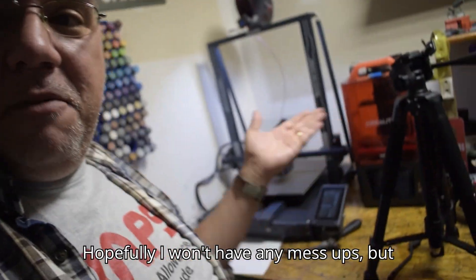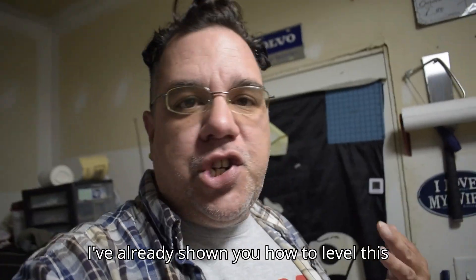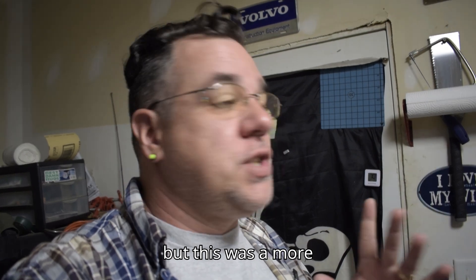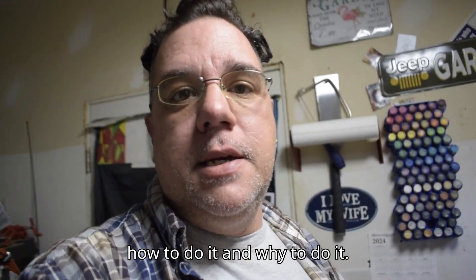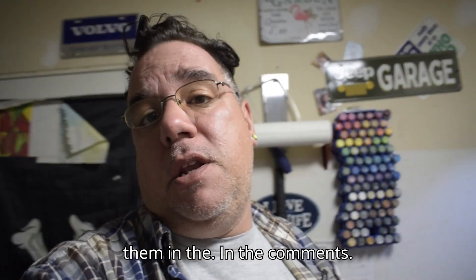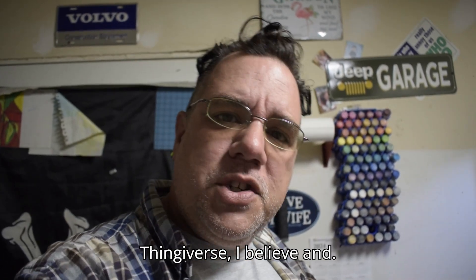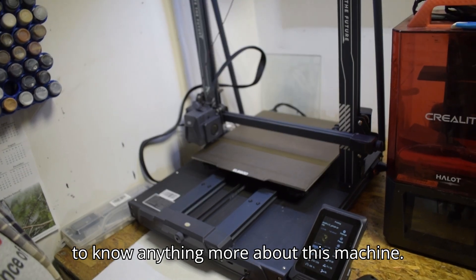Hopefully I won't have any mess ups. As you can see, that was as simple as it was. I've already shown you how to level this machine in another video, but this was more on the fly — more realistic of how to do it and why. If you have any questions, put them in the comments. I'll also put the Pokémon STL in the description — I found it on Thingiverse. Let me know if you'd like to know anything more about this machine.